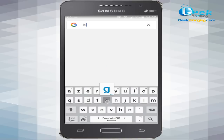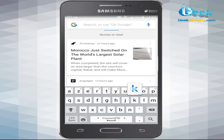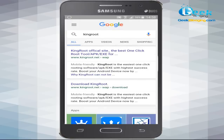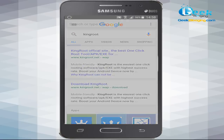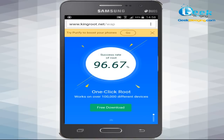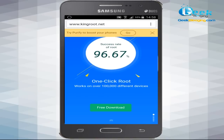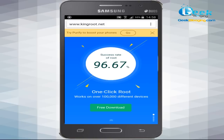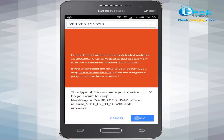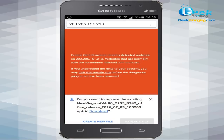Before getting started with the rooting tutorial, make sure that your device has at least 50 to 60% battery backup. Also ensure that you have either uninstalled or disabled any antivirus application on your Android device, as they sometimes interfere with the rooting procedure. As you can see, I don't have any antivirus application installed.